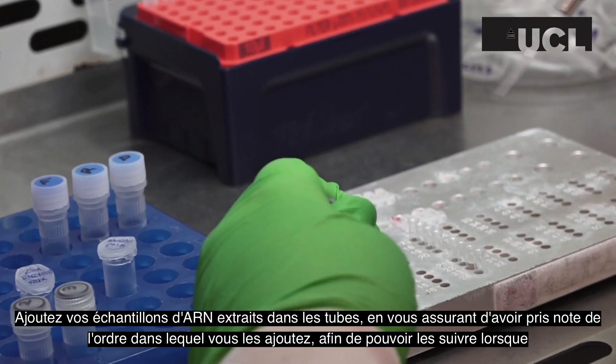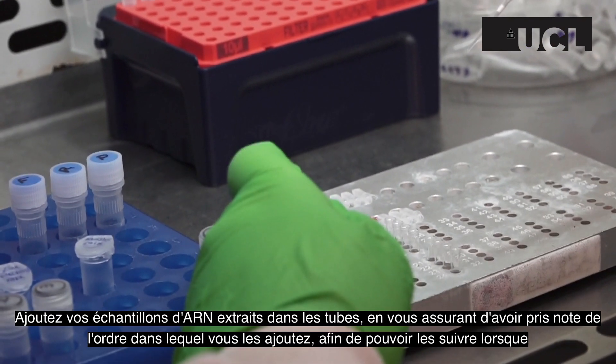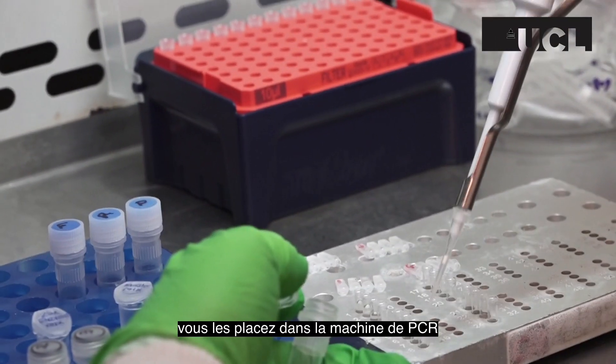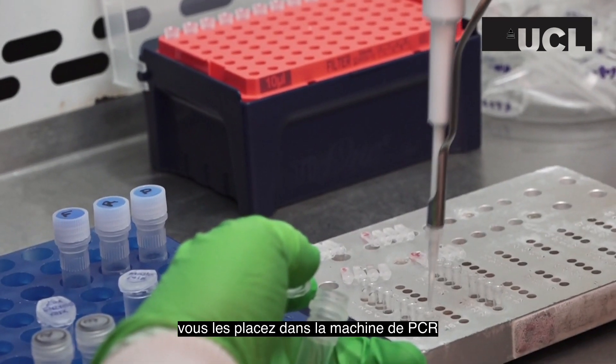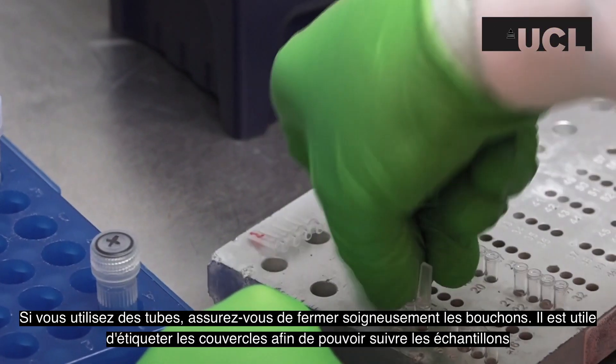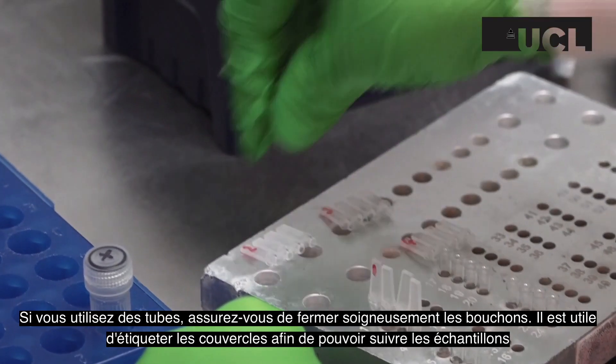Add your extracted RNA samples to the tubes, ensuring that you have made a note of the order in which you add them, so that you can keep track of them when you place them in the PCR machine. If using tubes, ensure you carefully but firmly place the lids on top. It is helpful to label the lids so you can keep track of the samples.